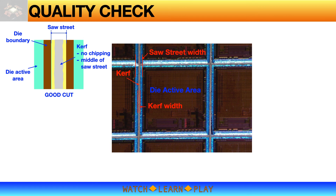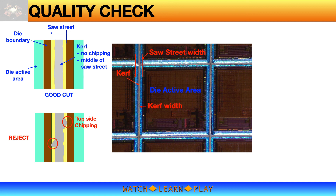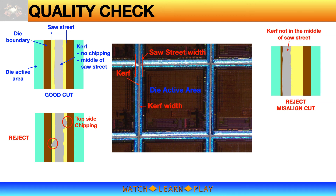A good quality cut has the kerf in the middle of the saw street with no chipping that extends to the die boundary or active area. An example of a bad cut — a reject — is excessive chipping on the die top side that extends to the die boundary. Another example of a bad cut is a misaligned cut where the cut line or kerf is along the die boundary or into the die active area. Chipping does not only happen on die top side; it is not uncommon on the die back side as well. Although the die back side has usually no active circuit, it is typically not acceptable to have back-side chipping that is more than 25% of die thickness.